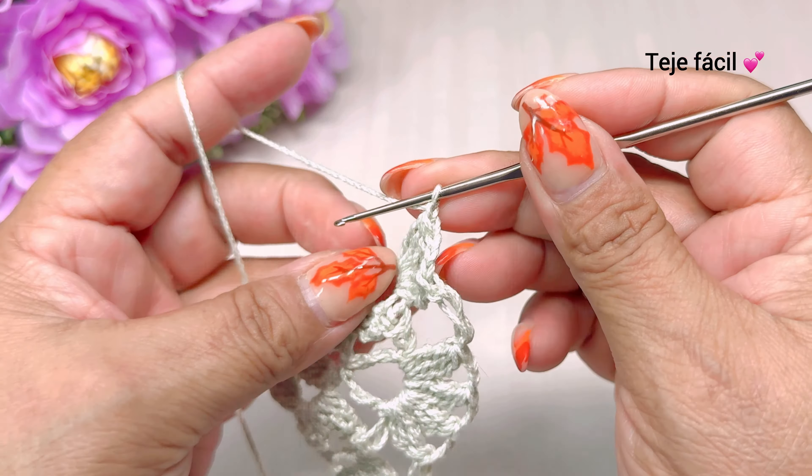Vuelta número cinco: subimos con una cadena, giramos nuestra puntada, tejemos un punto deslizado, tres cadenas y dos dobles varetas sin cerrar. Cerramos, una, dos, tres cadenas y volvemos a tejer aquí mismo, ahora tres dobles varetas sin cerrar. Y cerramos. Continuamos con una cadena, un punto alargado.